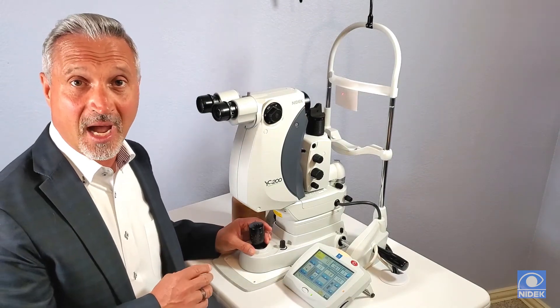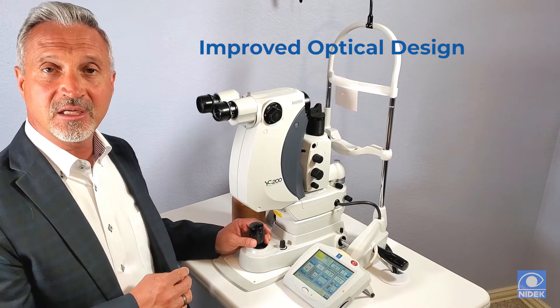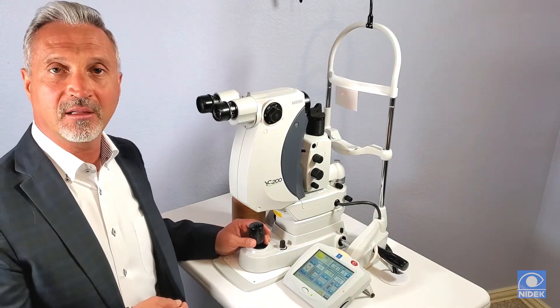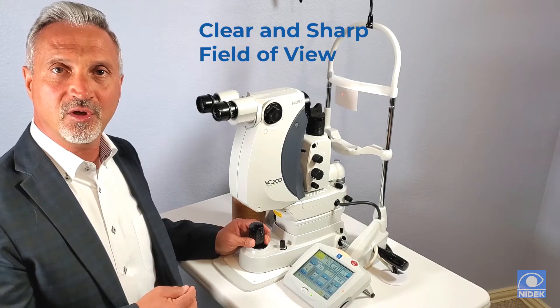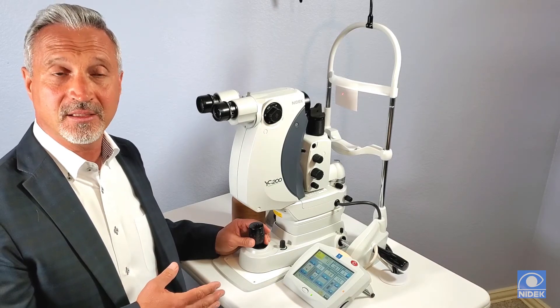Now talking about the optical design, we have optimized the optical design to increase resolution and contrast. We've coupled that with our LED light source, and with that it provides a more crisp and clear view of the treatment area and a wider focal point as well.